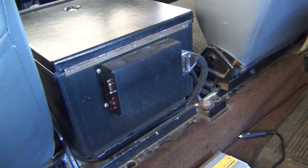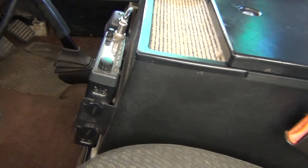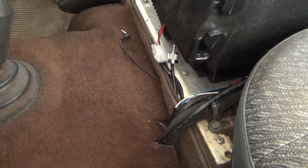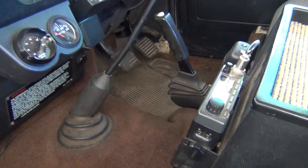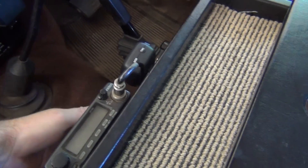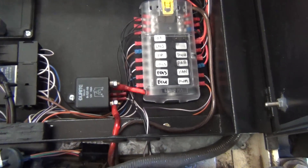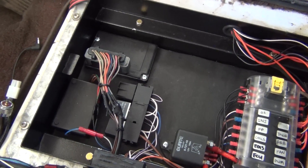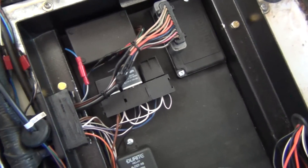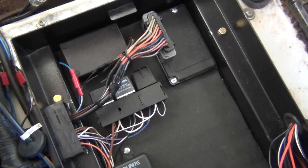That's the MegaSquirt mounted on the back of the cubby box. There's a fuse block with all the necessary power, an EDIS 8 unit, and three relays for the fuel pump, injectors, and gas — so when the gas is running, the fuel pump and injectors are turned off.